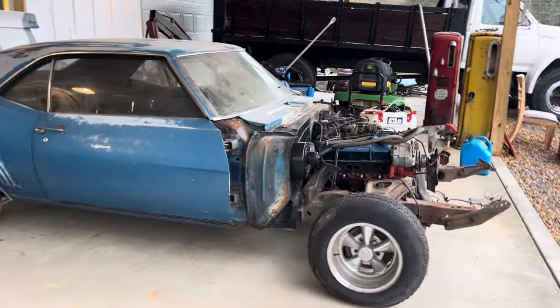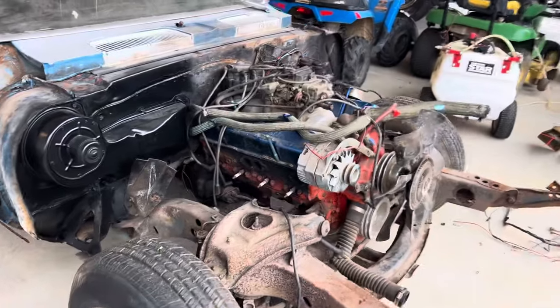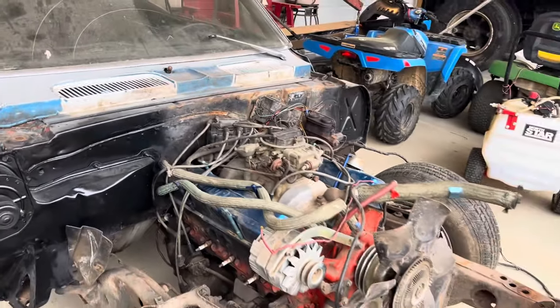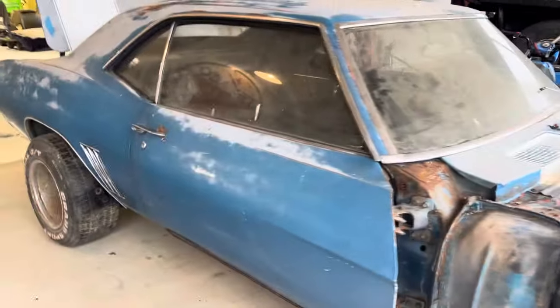The plan is to pull the motor and get it on the engine run stand. They showed me videos of it running and it didn't look like it was smoking, but we're not real worried — we've got another good motor. We do like that intake though. We'll pull the motor, clean the firewall, sandblast and clean the frame, and get any of this surface rust fixed.